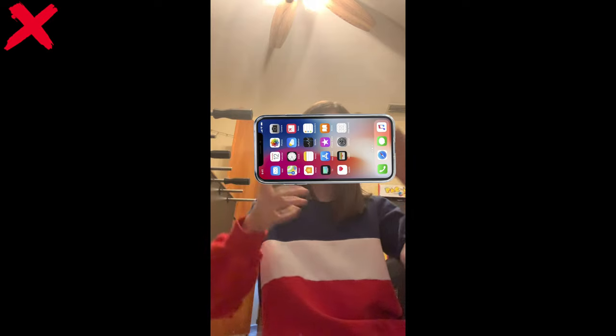Also do not film in portrait mode. Portrait mode is not very good. As you can see these two bars right next to me — that also does not look very professional. So make sure you film your phone horizontally, not vertically.